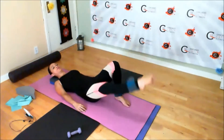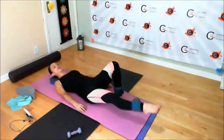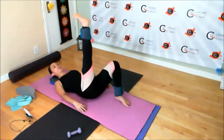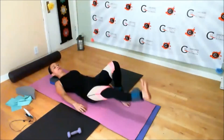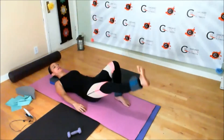That could be all the way down to the floor. Twelve to fifteen reps. Nice and steady. Squeeze the front of that thigh. Once you're done, go ahead and stay up.